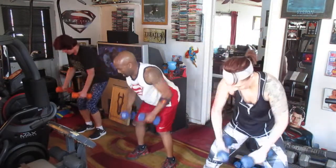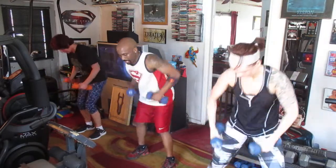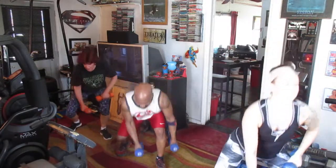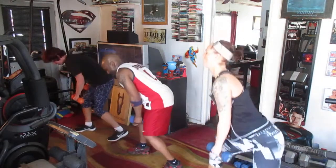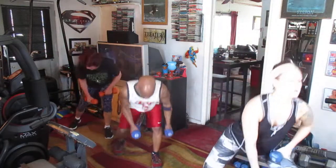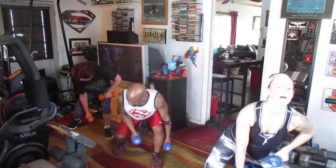Roll it in the center. One, two, three, four, five, six. Lunge it to the left. One, two, three, four, five, six, seven, eight. Switch it. One, two, three, four, five, six, seven.